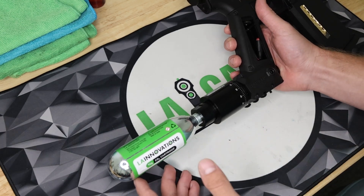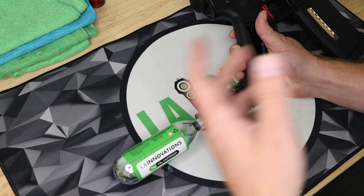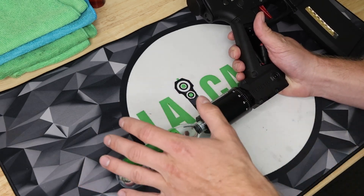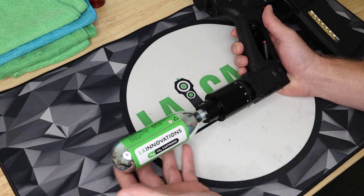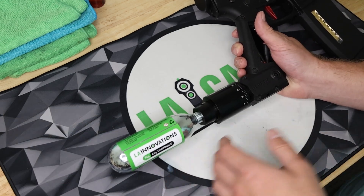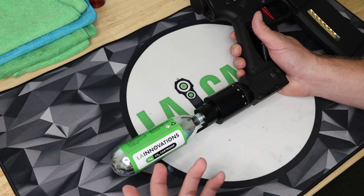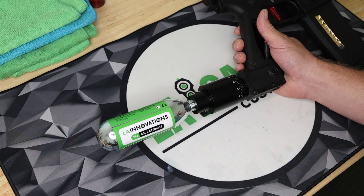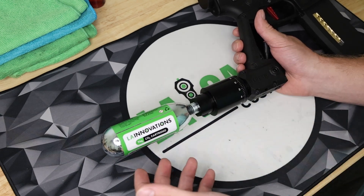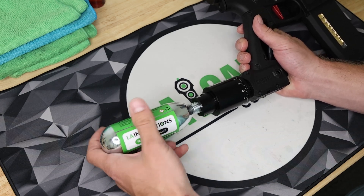This can really be used for all applications — milsim, high-cap players, indoor, outdoor — any HPA use case. The benefits really outweigh the costs with the compact size, the lightweight, and the amount of gas volume you're getting. Also, our CO2 is completely food-grade — it's not like those cheap 12-gram cartridges you'll buy online. This is completely food-grade.